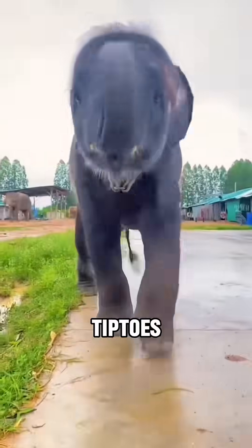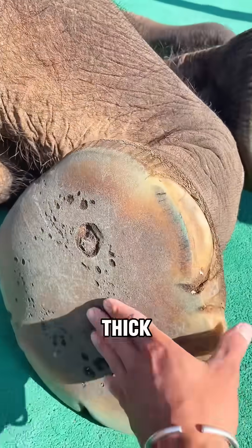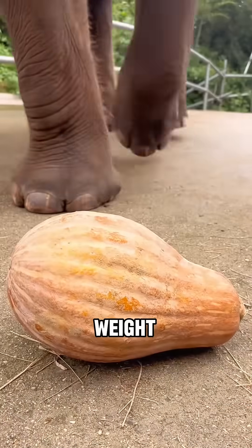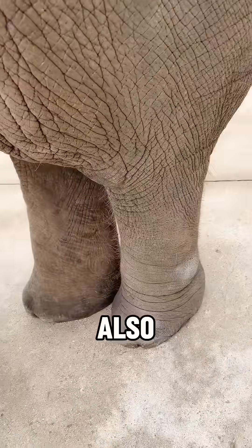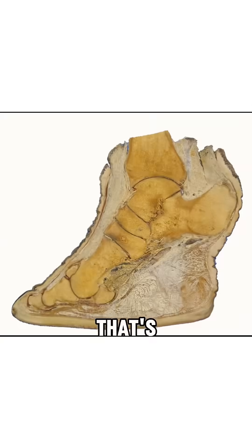Elephants actually walk on their tiptoes. Their feet aren't as tough as they look. Underneath their thick skin, there's a soft layer of fatty tissue that helps cushion their huge weight. This unique foot structure not only helps distribute the pressure, but also makes it impossible for them to lay their whole foot flat on the ground. That's one of the reasons you'll never see an elephant jump.